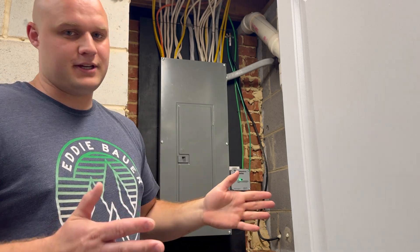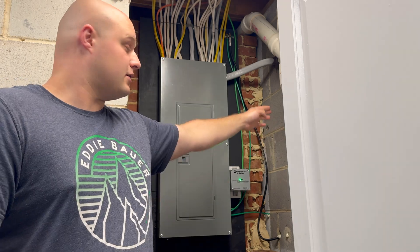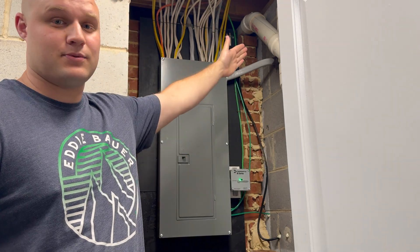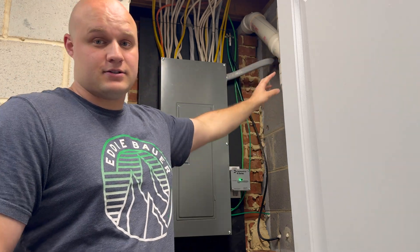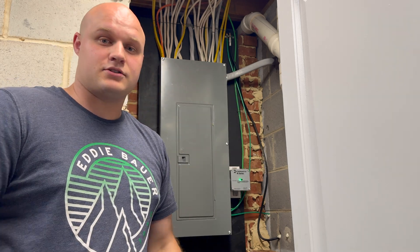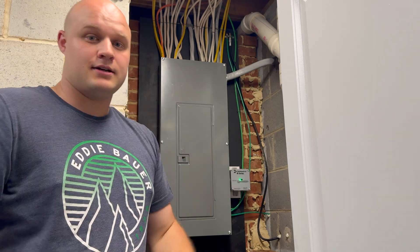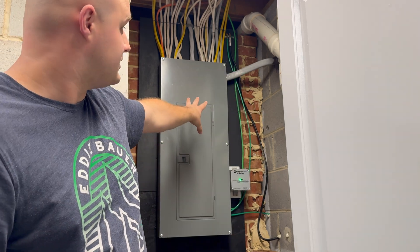It's only about two feet. However, the panel was located in this corner here which made it hard to access anything around the panel as well as on top. Also, this piping right here for my sewer was rubbing up against the top of the panel, actually pushing the panel down slightly. So I made the decision to fully remove it off this wall and move it to that wall.